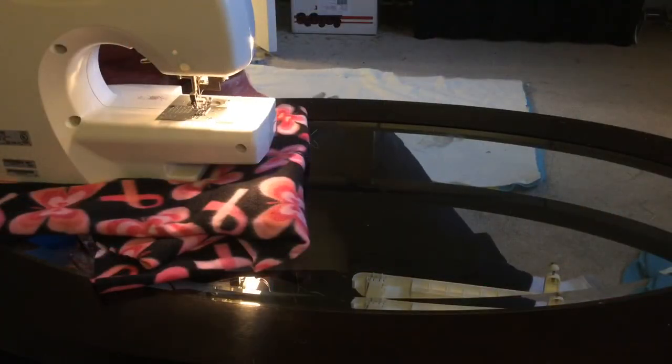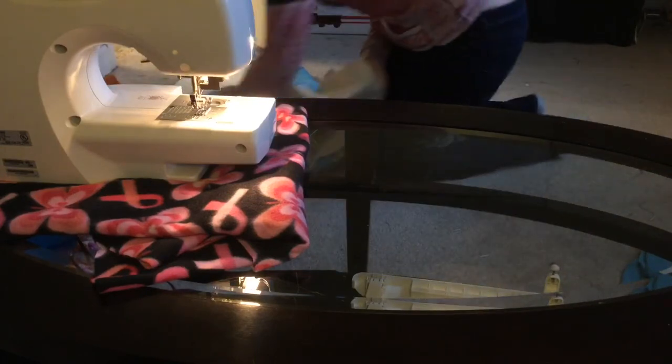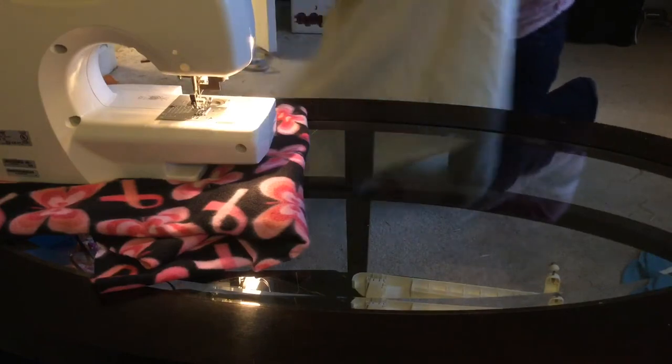Hey guys! This is video 3 of 3 of how to make a fleece cage liner. At this point your machine should be set up, your fabric should be cut out, and you should have everything pinned and ready to go.